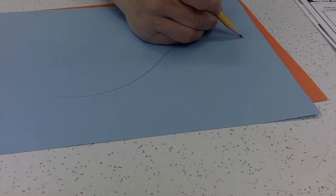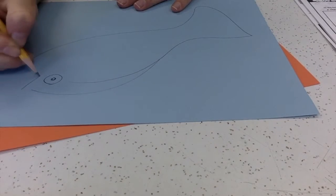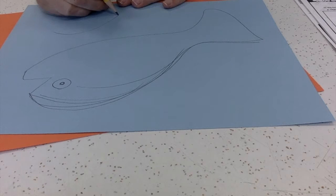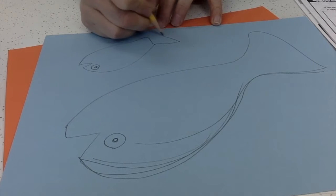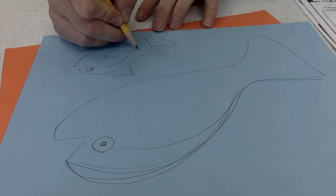Let's get started using the drawing guide to draw out our salmon. The drawing guide is there to help you, but feel free to use your own ideas as you start making your fish. When I begin drawing my fish, I'm thinking about the overall shape and the different body parts that my salmon might have.